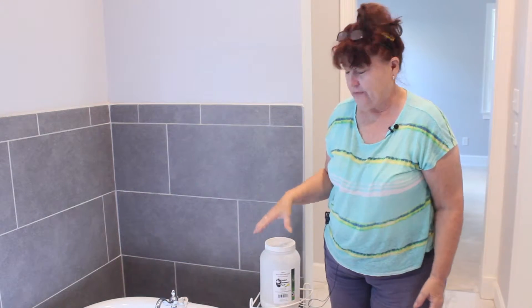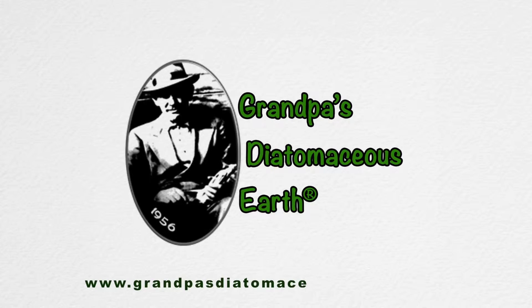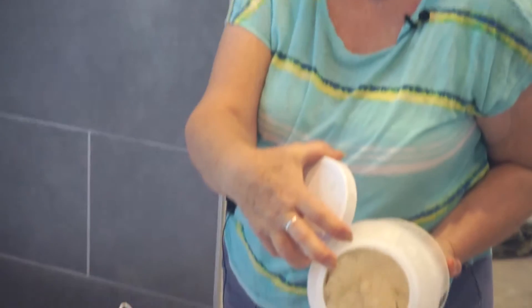Hi, this is Debbie again, back with Grandpa's Diatomaceous Earth. Remember, it's fresh water, food grade, white.